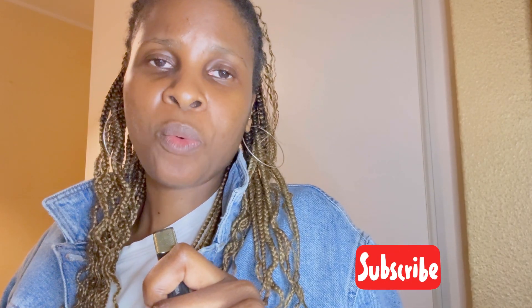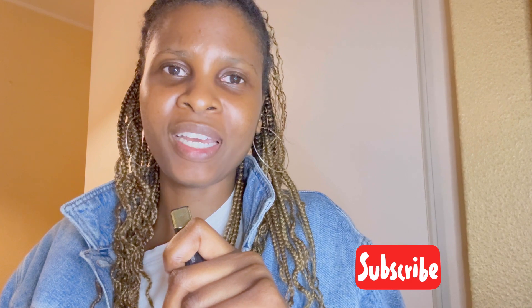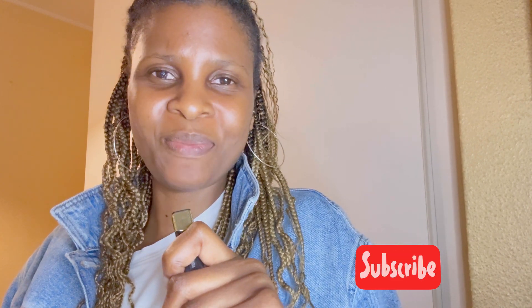Thank you guys so much for watching. I hope you enjoyed today's video. If you did, please give it a thumbs up. If you are new, please consider subscribing. I will see you guys in the next video. Goodbye.